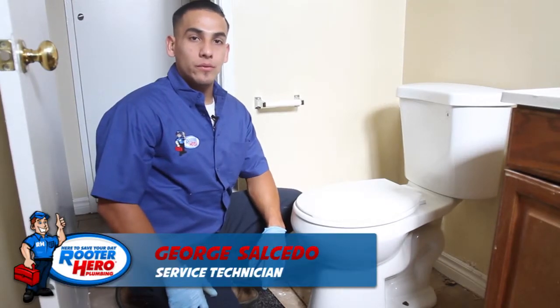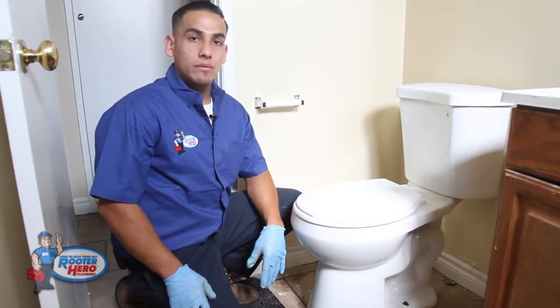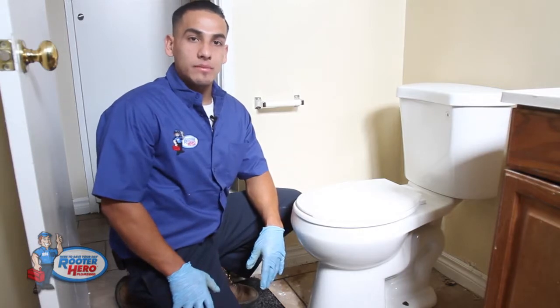Hello, my name is George Salcedo. I work for Reuter Hero Plumbing. Today we're going to go over removing the toilet and cabling to the closet vents.